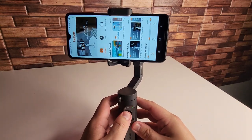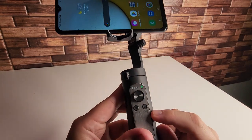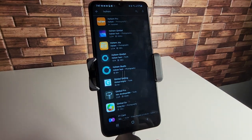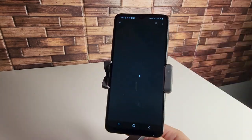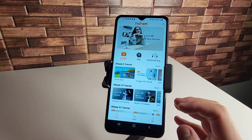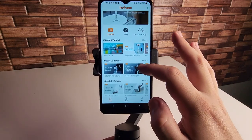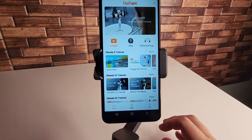We're going to go through the app right now just to show you which application to download. We're going to click the power button once to flip this into portrait mode to show you. We have a few different applications — we have the Hohem Pro and the Hohem Gimbal app. I do like the Hohem Pro. It gives you a bunch of tutorials inside of the application to show you how to utilize the type of gimbal you have, whether you have the iSteady V2, X2, or other models. They give you tutorials and use cases.